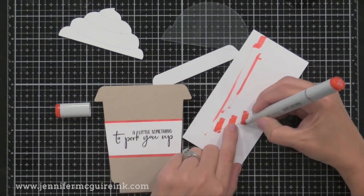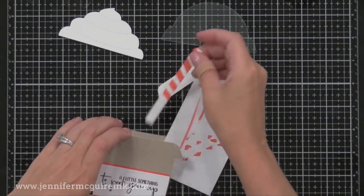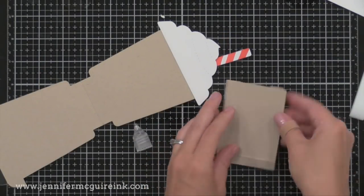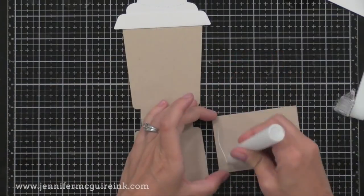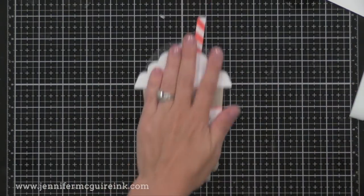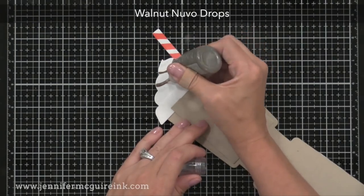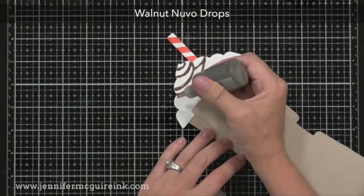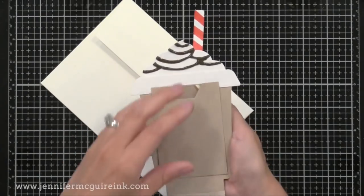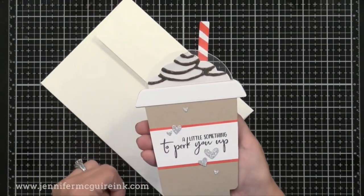I added a sentiment from the stamp set shown earlier, and on the straw I decided to make it look like a candy-cane straw by adding red stripes with a red marker. I added the whipped cream and lid die cuts, created a little gift card pocket using that same die on the inside for a Starbucks gift card, and added some Walnut Nuvo drops to the whipped cream so it looks like chocolate syrup — it really did dry nicely to look like chocolate syrup. I even have a piece of acetate in there to be the clear lid. Here's the final card with the gift card in the pocket, the sentiment on the front with a few little die-cut hearts. This one's bigger so I put it in a five-by-seven envelope.